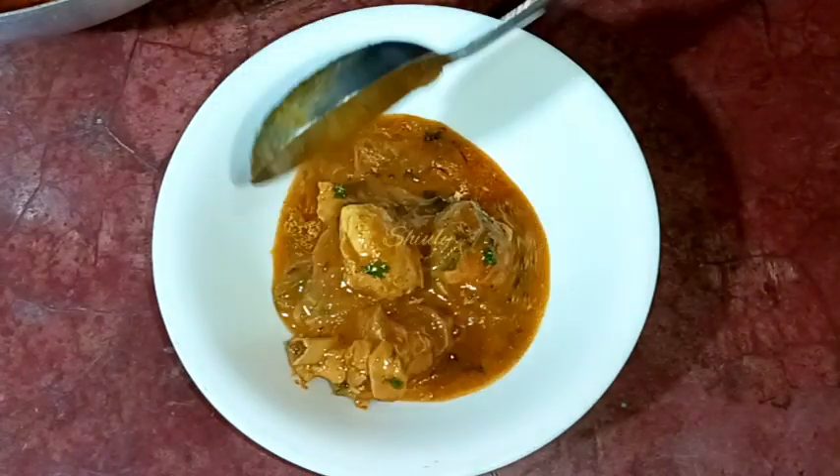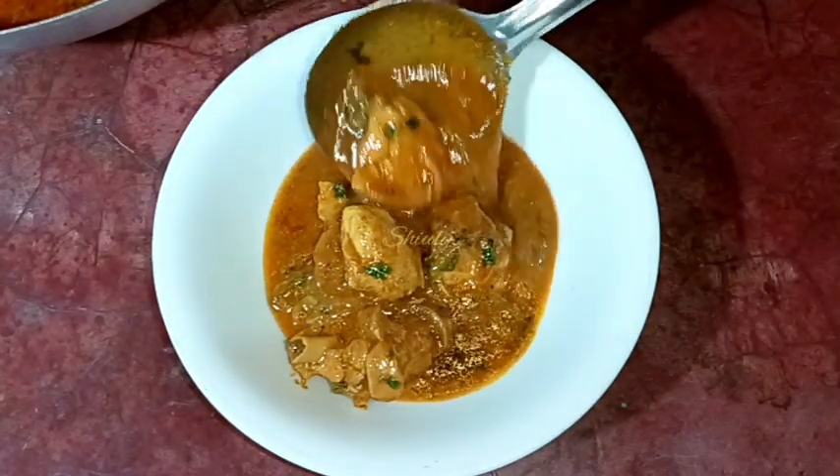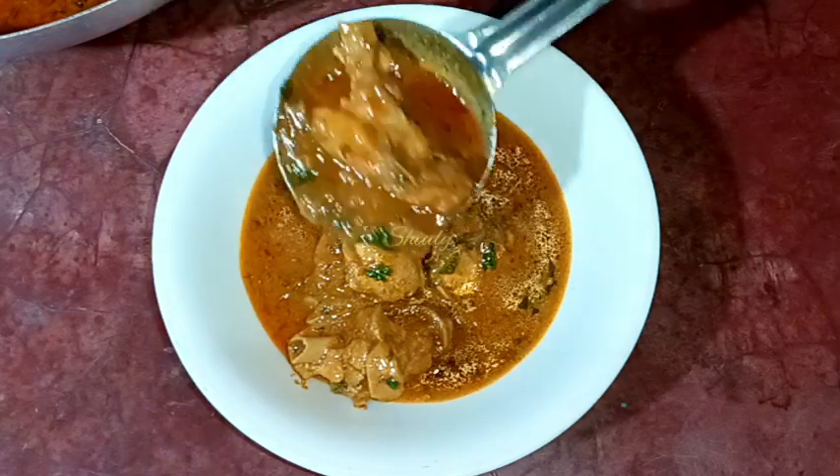The process is so simple but the taste is so delicious. Serve this delicious curry with boiled rice, roti, or chapati.